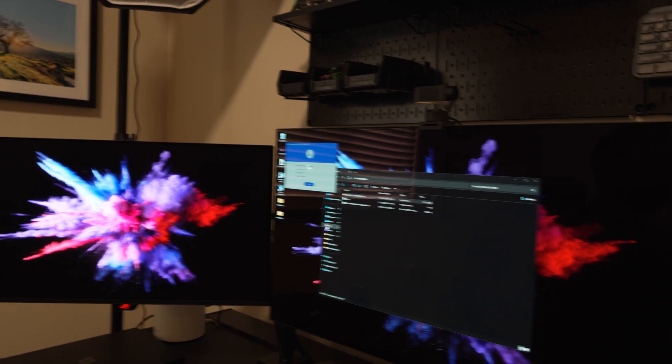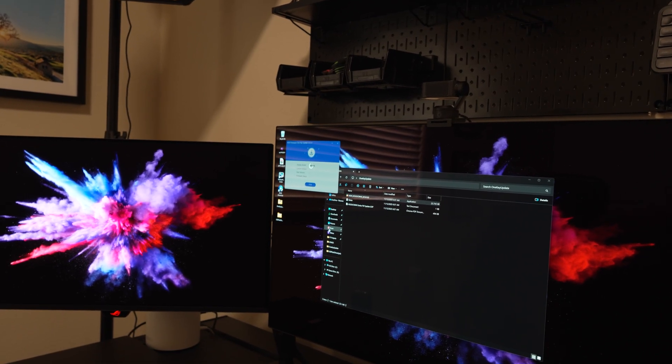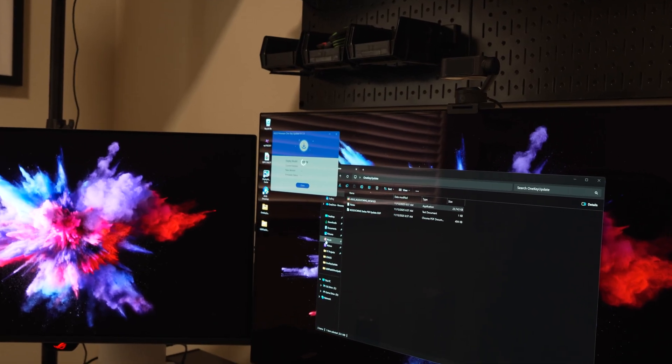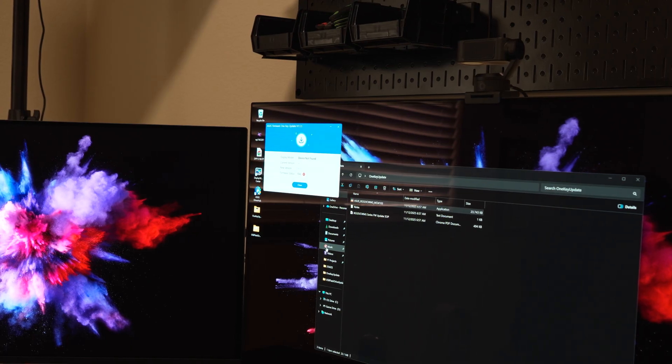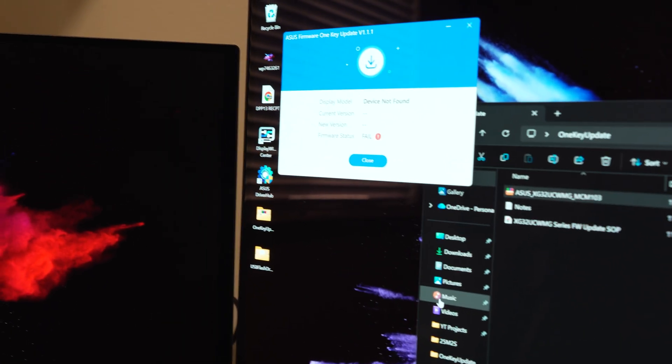Let's see if we can get this on camera here — boom, 'device not found.' I don't know if you guys can see that clearly, but there you go: device not found.